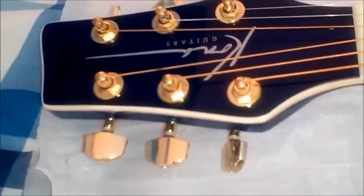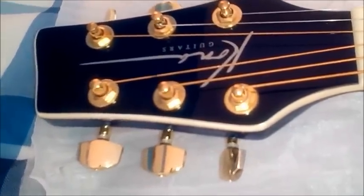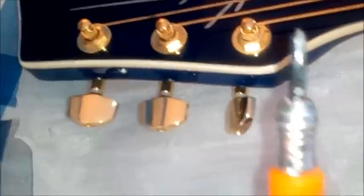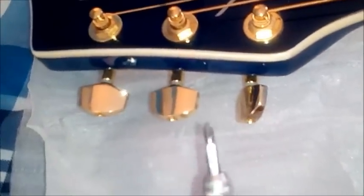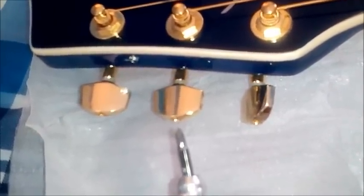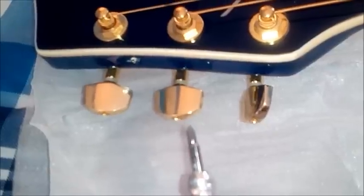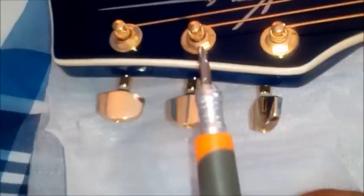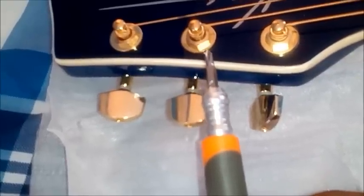Here's a trick — I read a lot of reviews in here and people give negative reviews because it gets out of tune fast. Take a Phillips screwdriver, tighten these — don't over tighten them, but tighten them enough to hold them in place and it'll keep it in tune. Also tighten these right here and it'll keep it in tune.